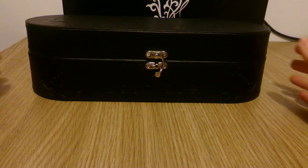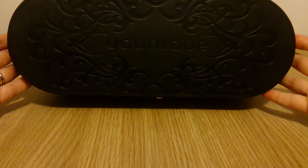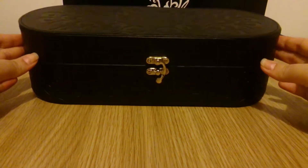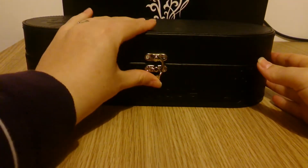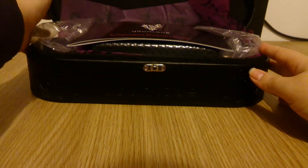Hi guys, today we're going to look at the Unique presenters kit. It's currently £69 in the UK. It comes in this black box with a nice silver latch. It's leather and it looks really luxurious.